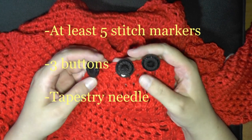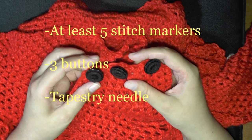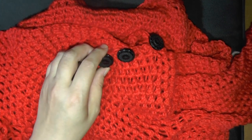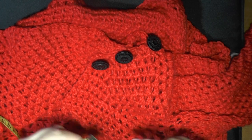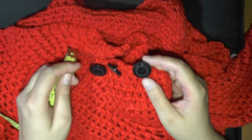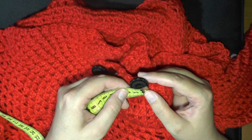Depending on what size you're making, you may need to have more or less buttons. This is a fairly small — I'd say about medium-sized button. They usually have a size small, medium, and large for each button, and this is the medium size. It's about two centimeters.